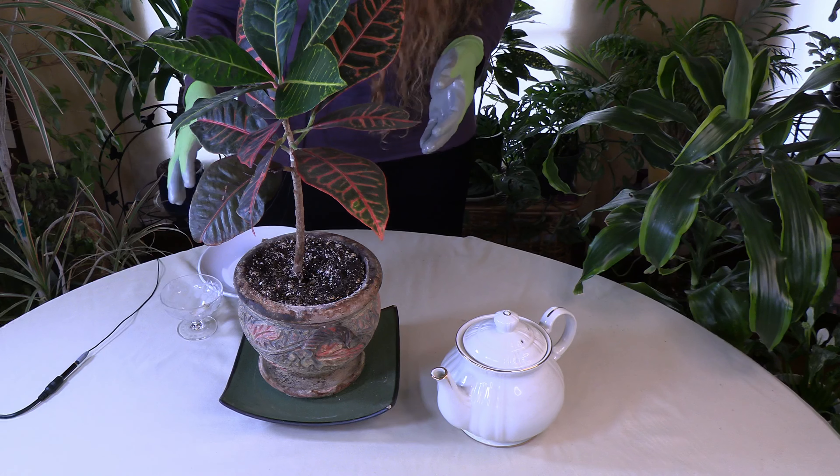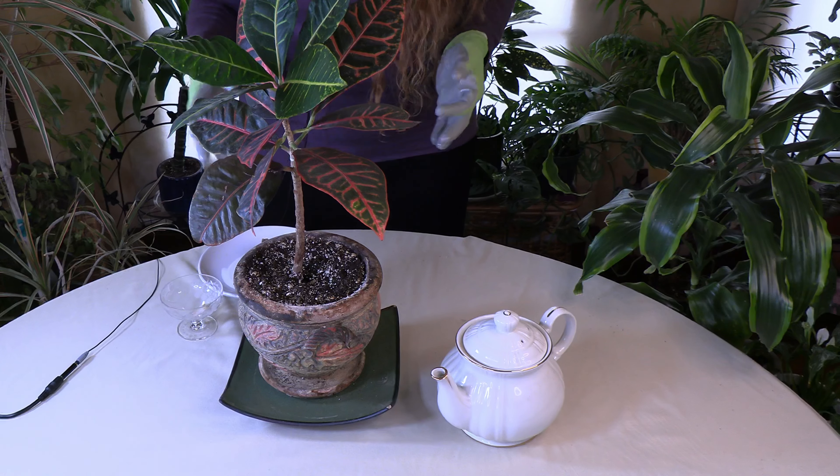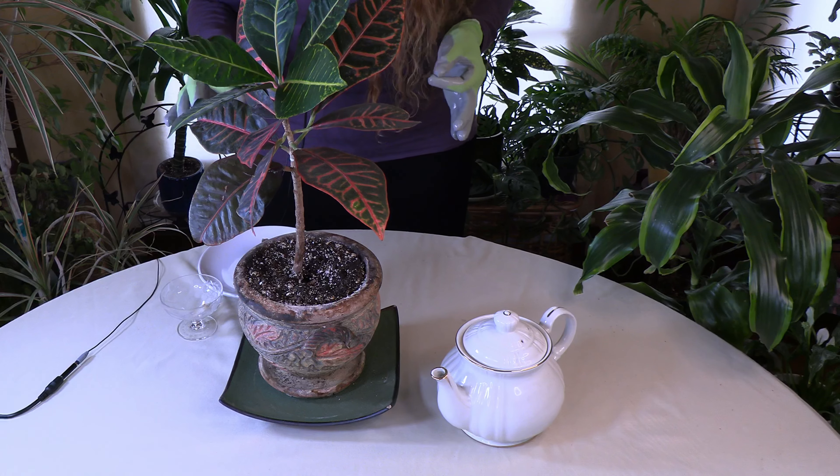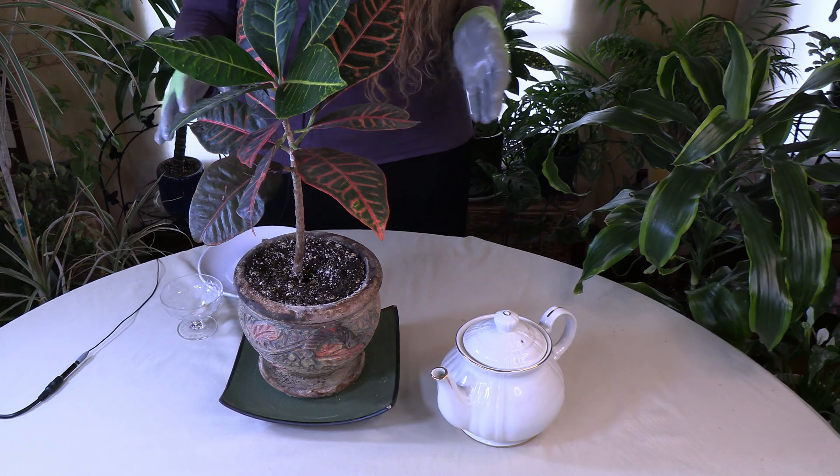This isn't going to be like a huge acidifier — something like soil sulfur would be. But it will give plants a low amount of acidity and lower the pH some, which is perfect for certain plants.